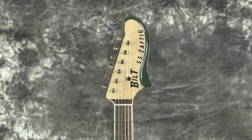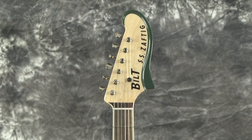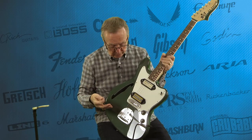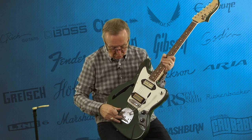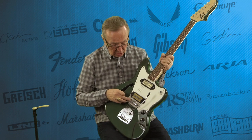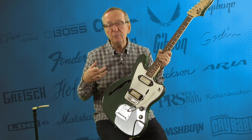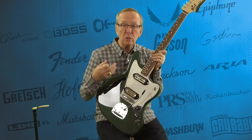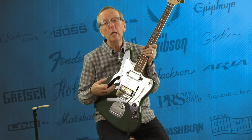Of course they did the headstock treatment to it as well, which is very distinctive for the Zafdigs. From there, they use the Mastery equipment on these guitars, which is just fantastic. They've got the Mastery whammy on here and the Mastery bridge. These things were developed for Jazzmasters and Jaguars, because as everyone knows, the bridges on those guitars are terrible.